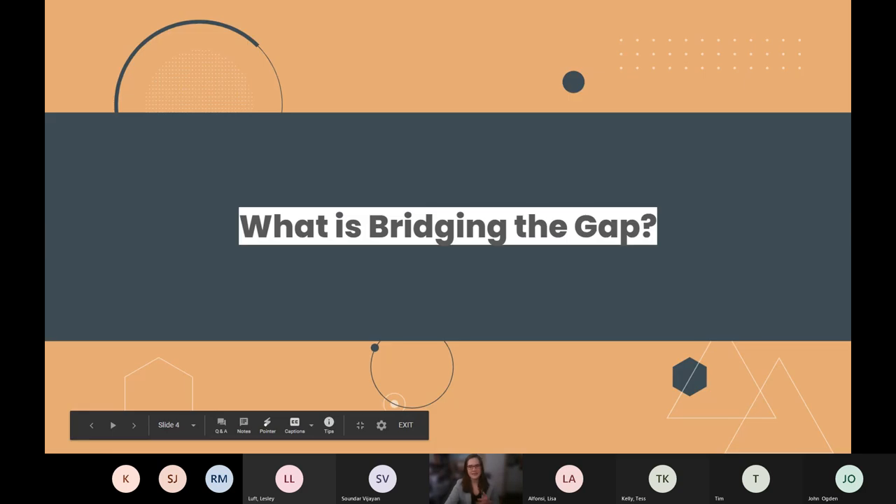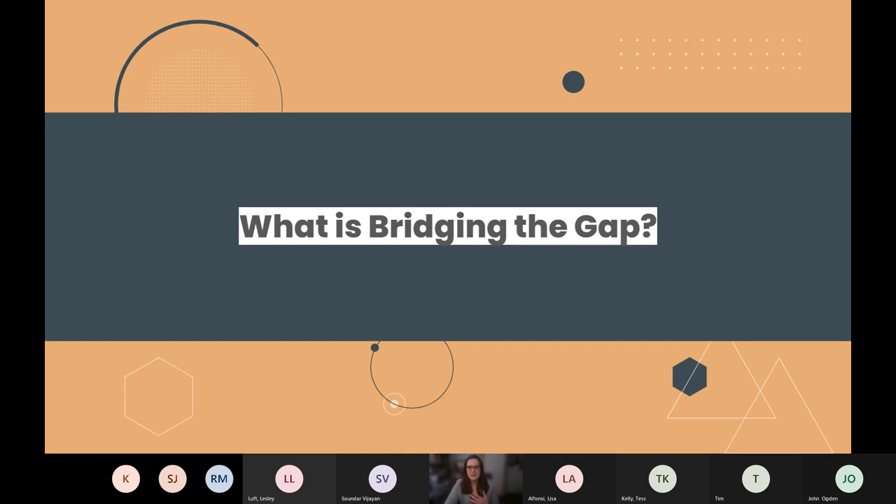So what is Bridging the Gap? The goal is for students to build a bridge that supports the weight of a tennis ball for five seconds, and they're given 20 minutes to do this. Students will be supplied with a variety of different materials — things such as paper, tape, straws, and strings.